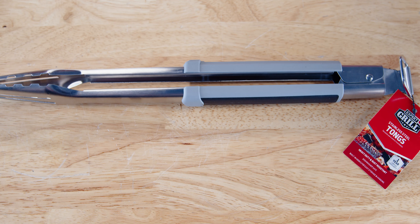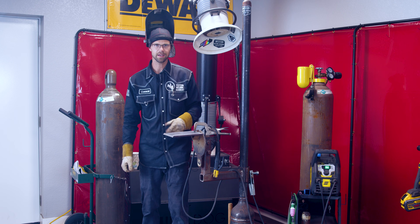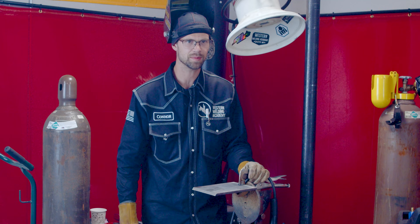On today's episode we have tongs, garden fencing, a toy car, and a burger press. Now that we've got our contestants for this round, we're going to put some welds on this plate and see which one comes out on top.